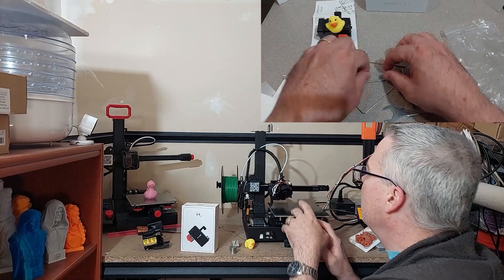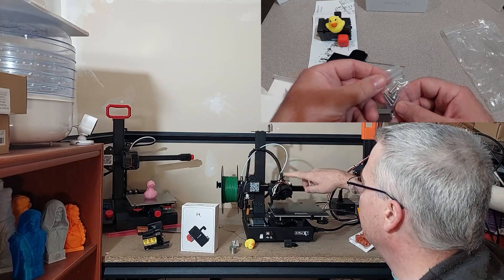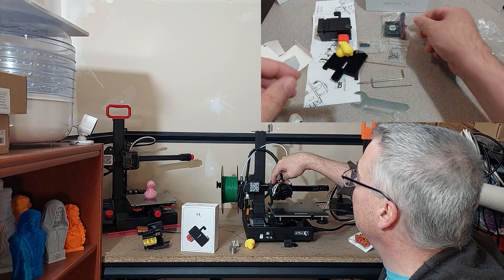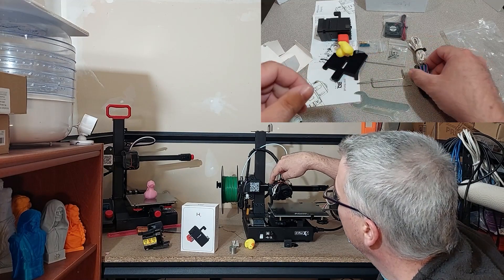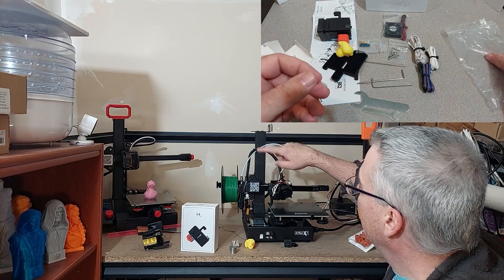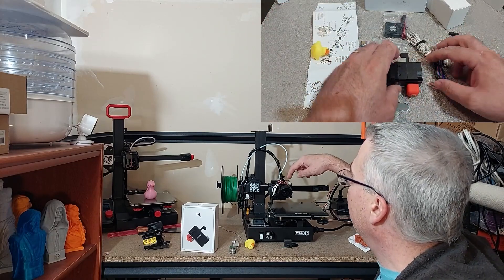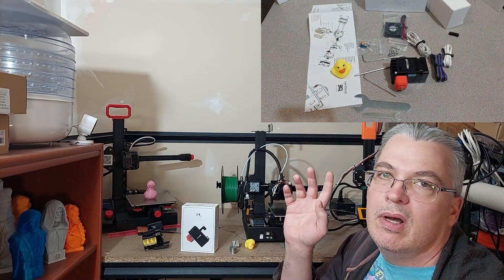When I installed this, I wanted to keep as much of the original wiring as possible. So I kept both the original fans. I printed a small adapter I found on Thingiverse for the cooling fan. I did have to change the thermostat, but I kept the heat block wiring. I also had a problem with the stepper motor wire and had to change that out.